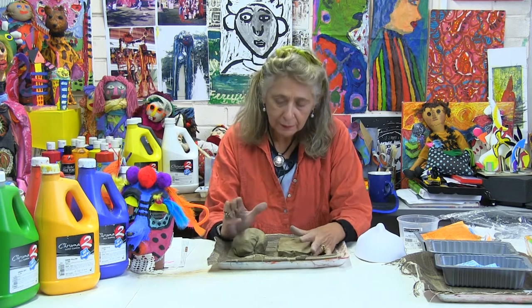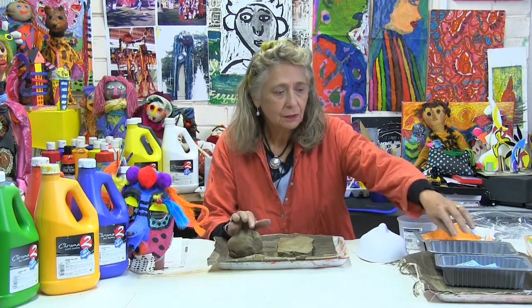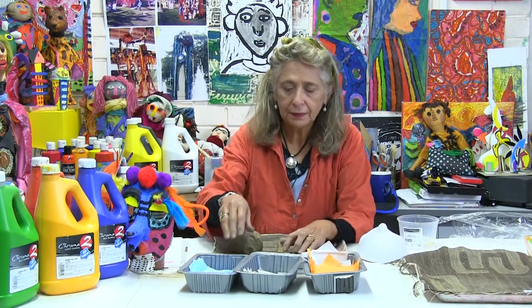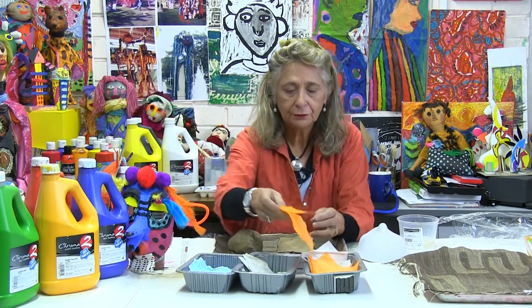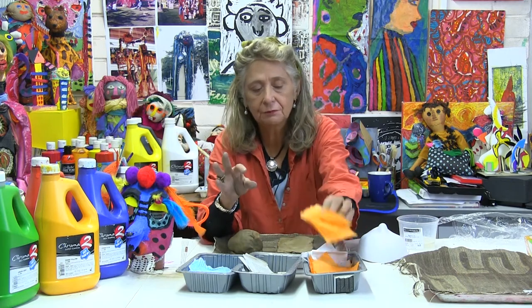I shall talk about the first stage and the materials we are going to use. I'm not going to talk about all the materials for all stages at once because it's too confusing, so we'll keep it simple. For the first stage we have very simple, cheap materials: kitchen cloth from supermarkets, newspaper, and tissue paper — which can also come from shoe boxes or florist shops.